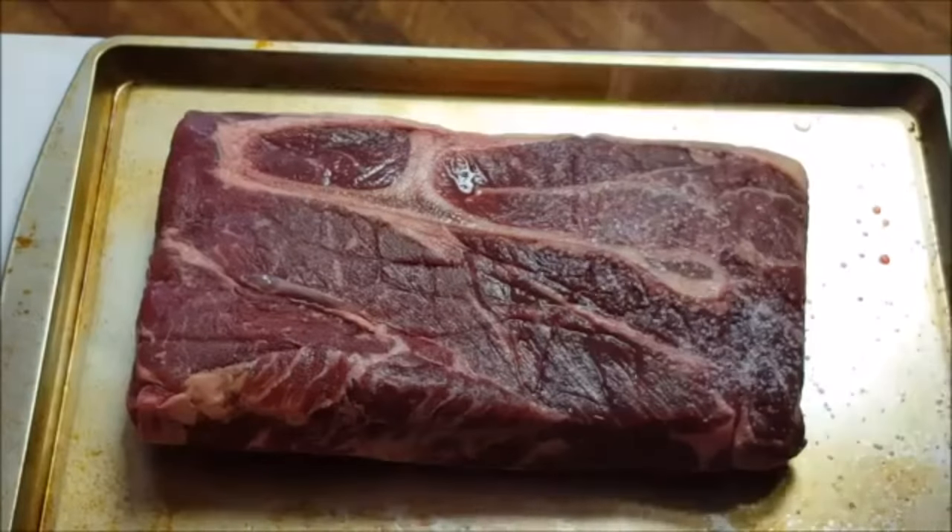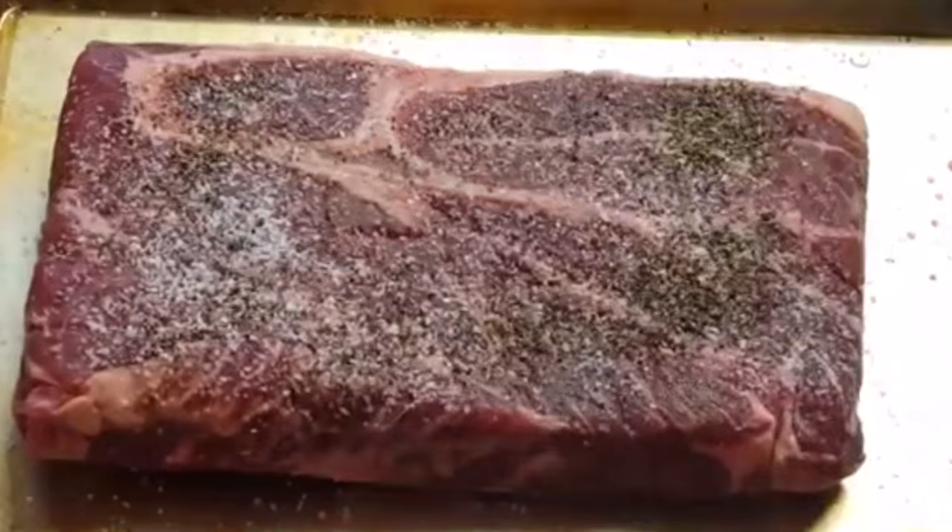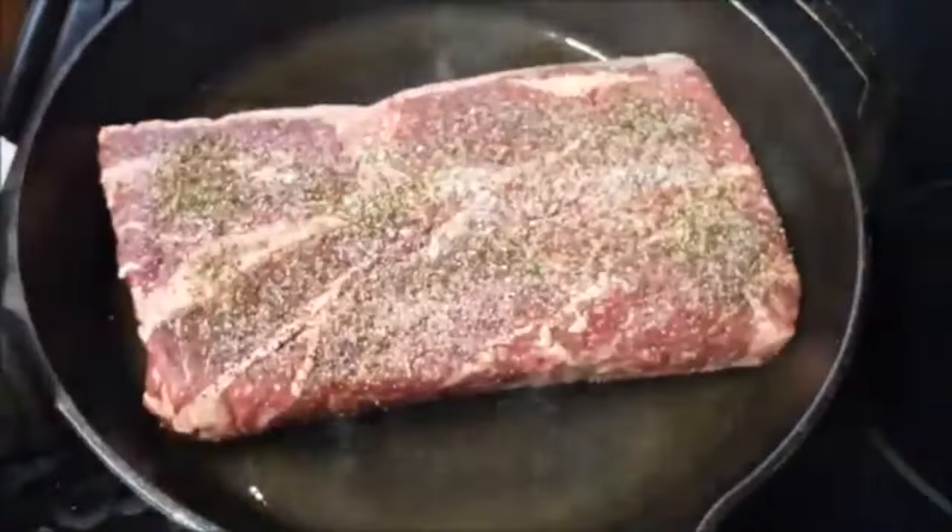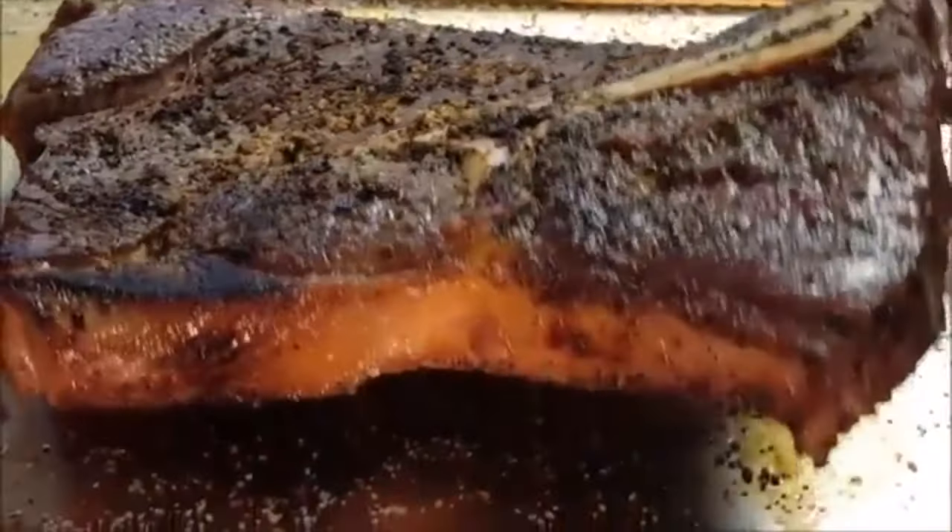Season your roast generously with coarse salt and coarse black pepper. Get a skillet screaming hot, add some oil, and we want to sear the roast on the top, bottom, and don't forget the sides.